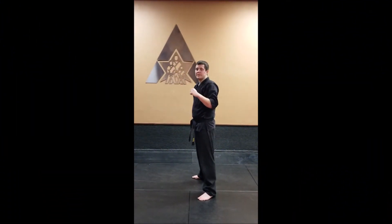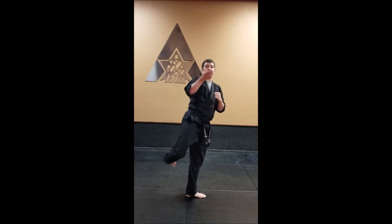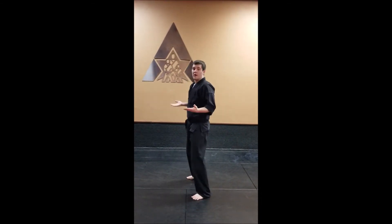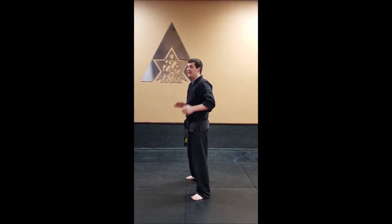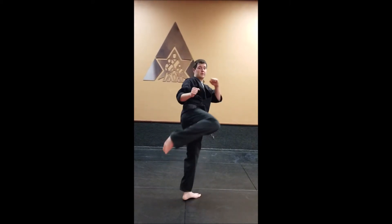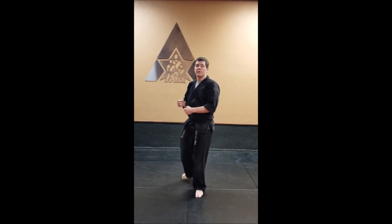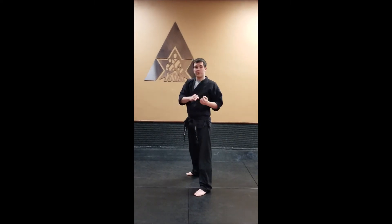Jump back round. This is going to be our back leg round kick but up in the air. It's a two-legged takeoff, which means we're going to jump off of both feet at the same time. It's just a standard back leg round kick, so make sure you really roll that hip over, but we're going to jump up and then roll into our kick.